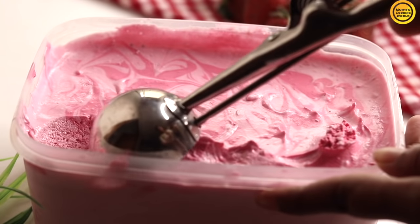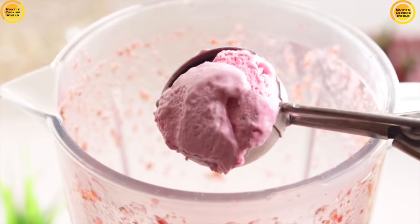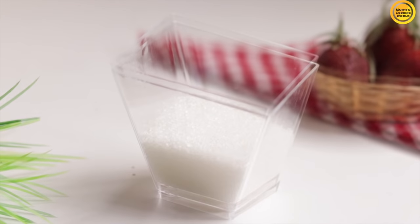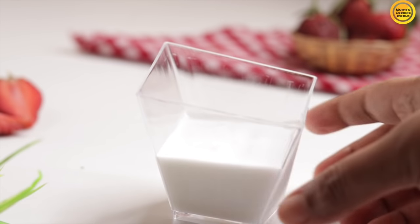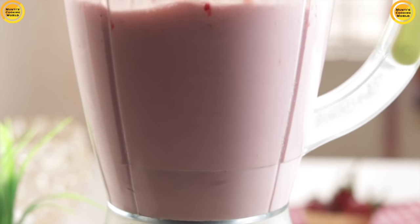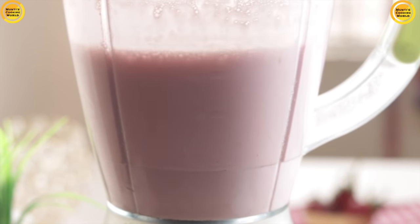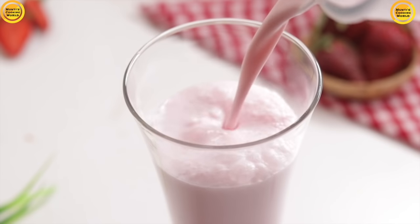I did a scoop of strawberry ice cream. You can see the recipe link in the description box. I have added two tablespoons of strawberry ice cream, two tablespoons of cream, and done a taste test. I can include a few more tablespoons of cream.